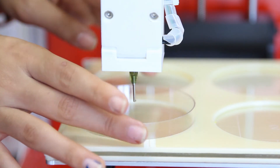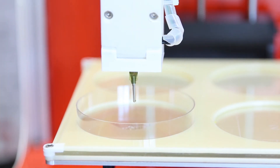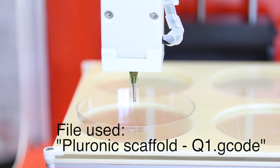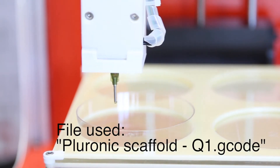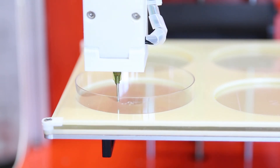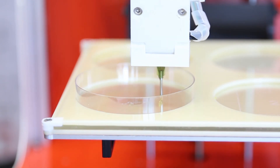Once you have primed and set the Z0, you can load a petri dish, load your file, and print. In this video we are printing a basic Pluronic scaffold in quadrant 1 of the bed.